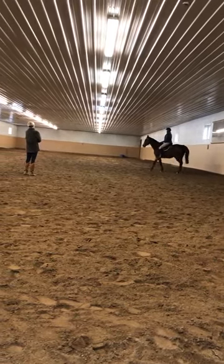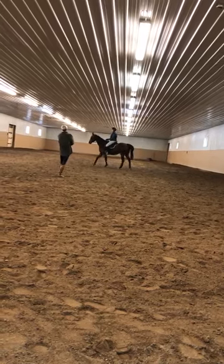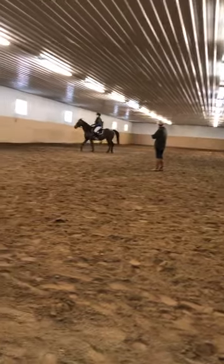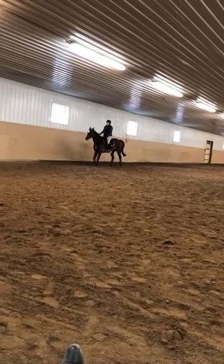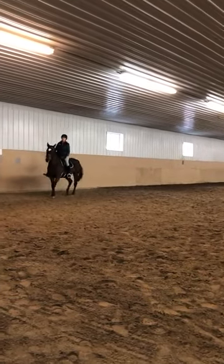Anchor your right elbow a little bit, make it a little stronger. Soften your inside rein a little bit. And sitting trot, a couple steps. Get that outside rein. Jump like it as much. And walk.